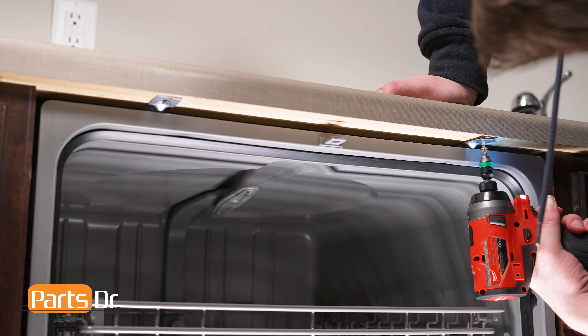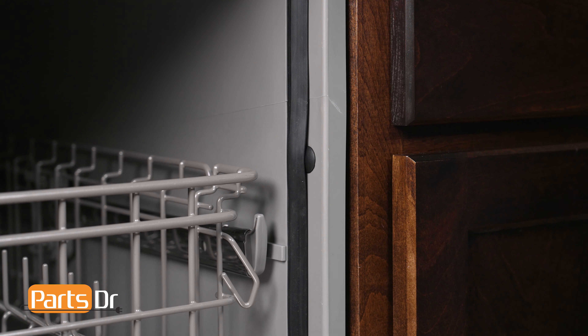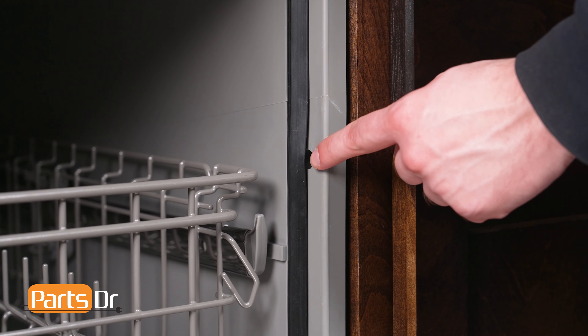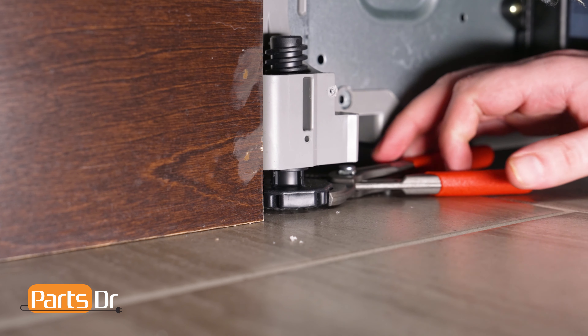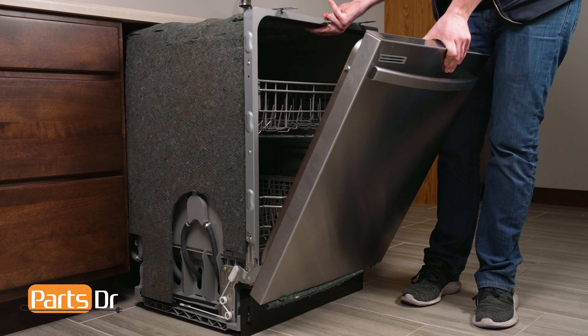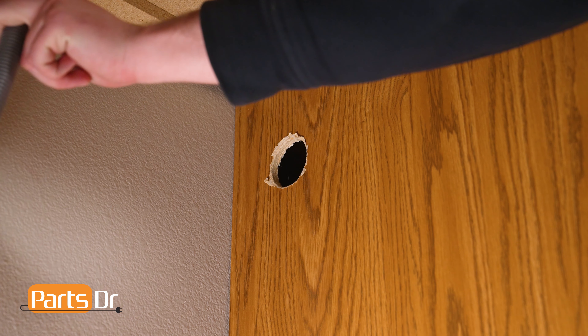Next, open the dishwasher's door and remove the screws securing the dishwasher to the countertop. If your dishwasher is side-mounted, remove the screws from the cabinet, which may be located behind the cabinet seal or behind the plastic cap on the side of the dishwasher. You may need to lower the dishwasher's front leveling legs if it is too tight against the countertop. Now, slide the dishwasher out from underneath the countertop, being sure to carefully feed both the power cord and drain hose through the holes in the cabinet.